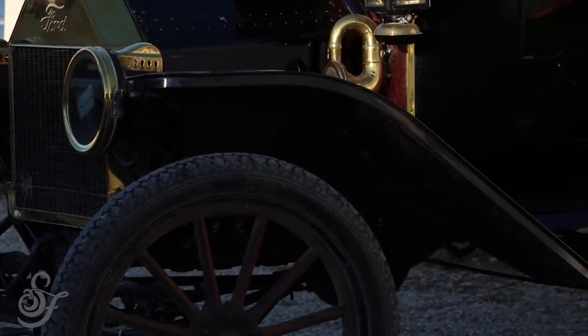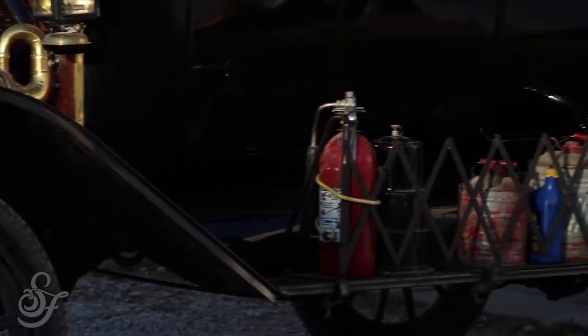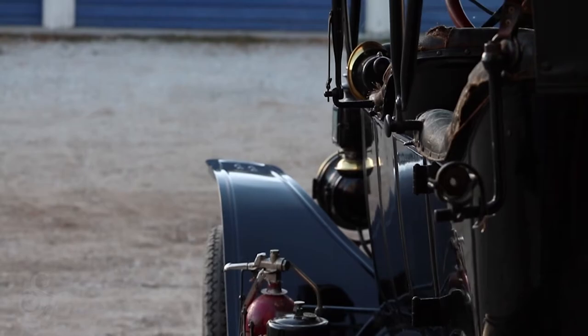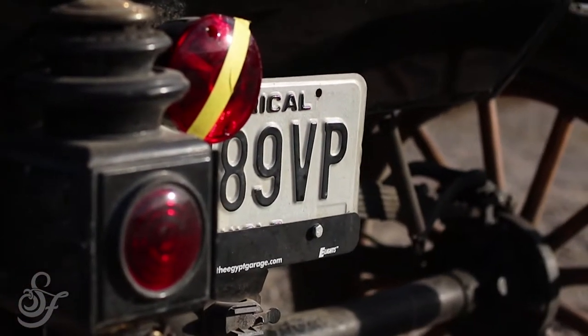Those are brass era cars. Someone going to college can't afford it. He said I've talked to them, just go take a look at it. I looked at it — original upholstery, top's been replaced, second paint job. I'm the fourth owner. It was built on March 28, 1914 at the Highland Park plant in Michigan.